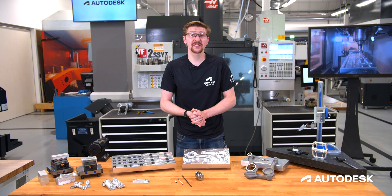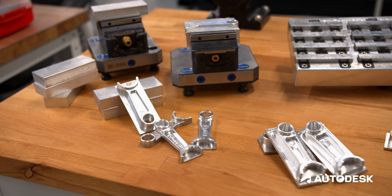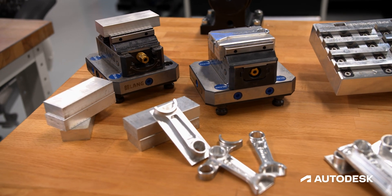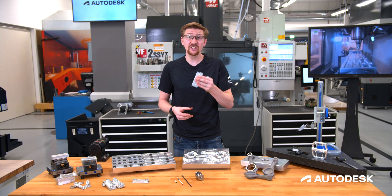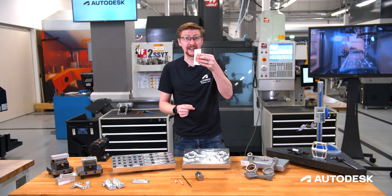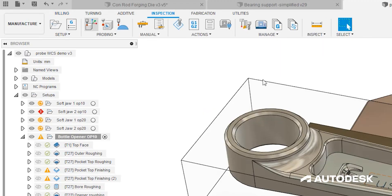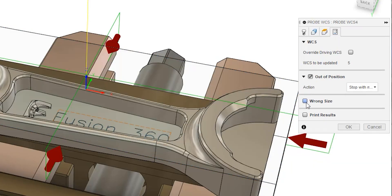One of the most common uses we see of our probes is to set the WCS on our machine, or the workpiece coordinate system. So if we take a look at our part here, we have our billets that get put into our vise. Probing the WCS of these billets not only ensures they're in the correct location, but we can check for size variation as well. We see here that we've actually got a short billet. This will be a scrap part on our machine tool. So using probe WCS, we can actually set this on our machine and ensure that we're not going to waste time machining a billet that we know is already going to produce a scrap component.